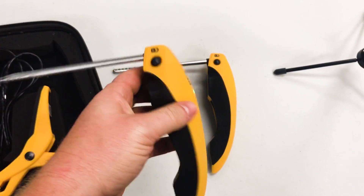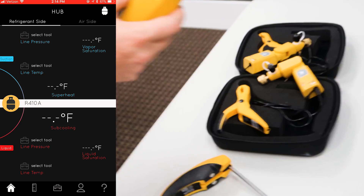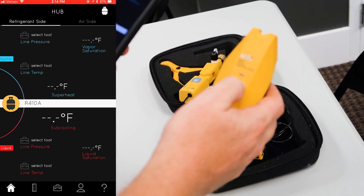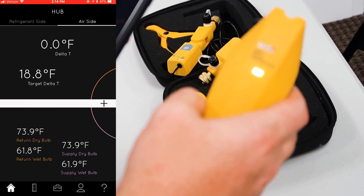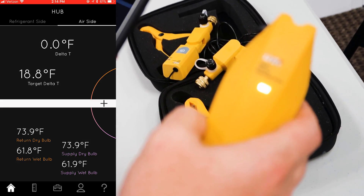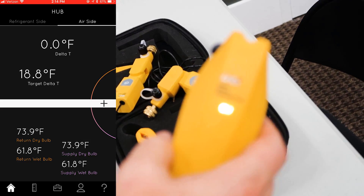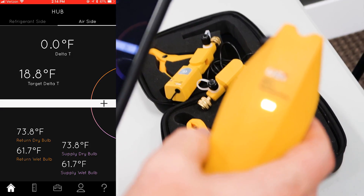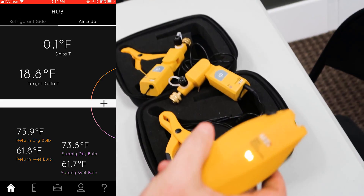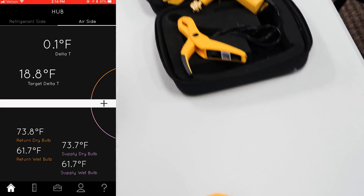You can see they both turned on. I want to show you how easy the app is to use — both air probes are on now. When I hit air side at the top, I have no Delta T right now because they're both reading the exact same temperature, as you can see at the bottom. That's actually a good sign because it means they're pretty well calibrated to each other.